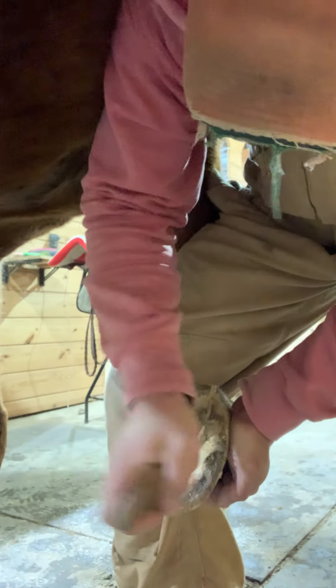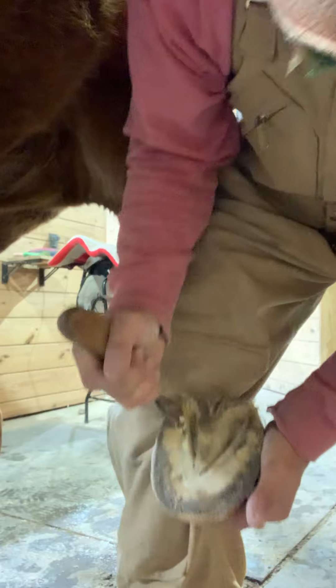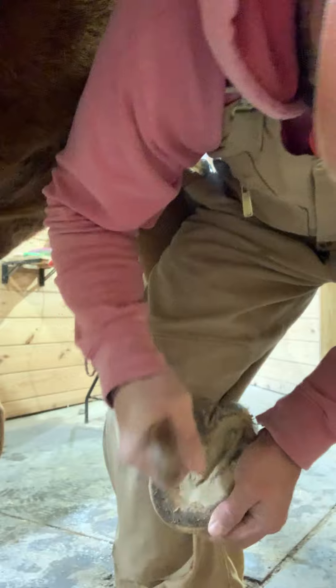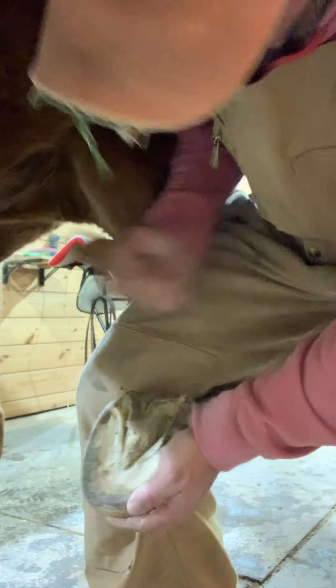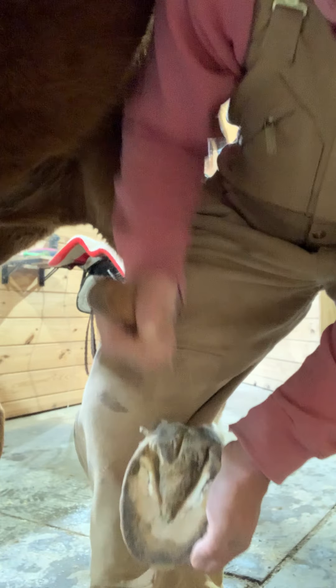On this side I do take a little bit more heel than you would think would be okay, but to help her move out properly, that's what you want to do. I'm just trying to get rid of all the junk in there — taking a peek underneath, making sure there's nothing concerning. Nothing I see that I have to address. I can't believe she grew this fast. I try to stay on top of Wilma because of her club foot issues and all that.